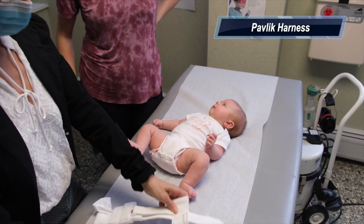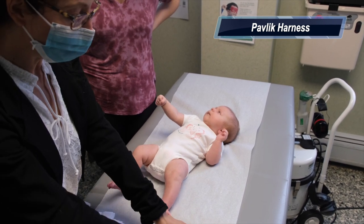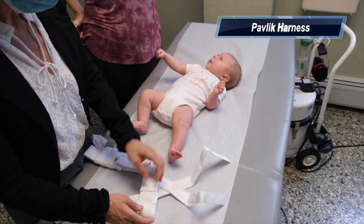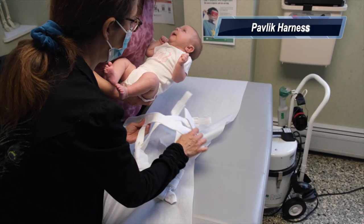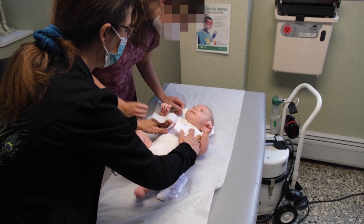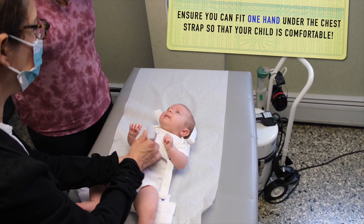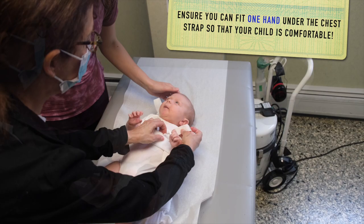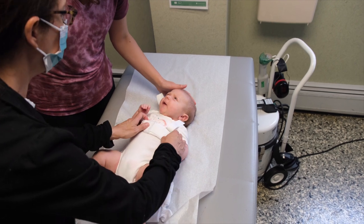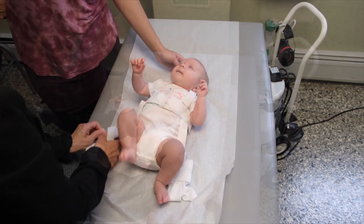Now we're going to put a Pavlik harness on this baby. First we open all the straps, then we place the harness under the baby with the chest strap at nipple level, making sure that you can put your hand under and the baby has room to cry. Then we close the shoulder straps either at the factory mark or a little below, to make sure there are two finger-breadths below the armpit on each side.